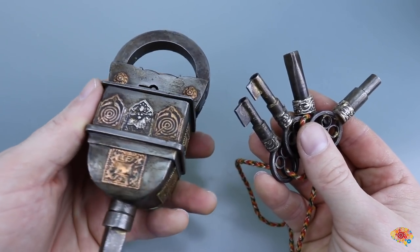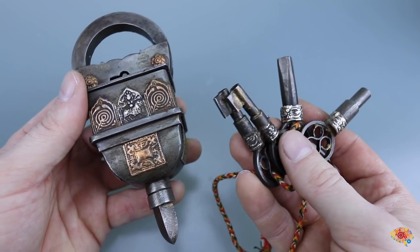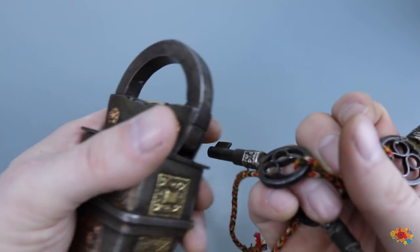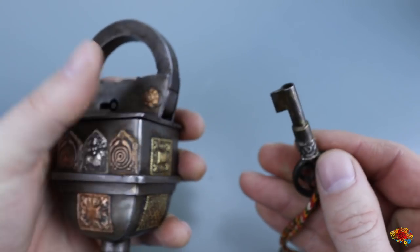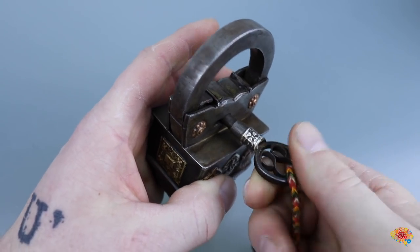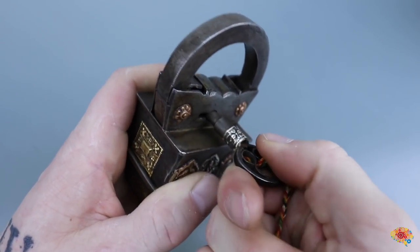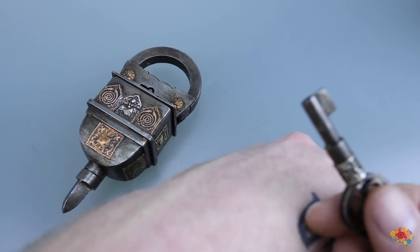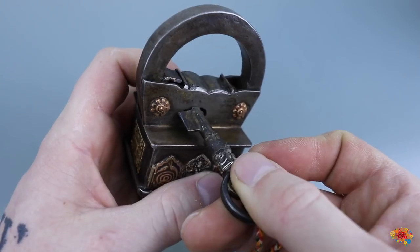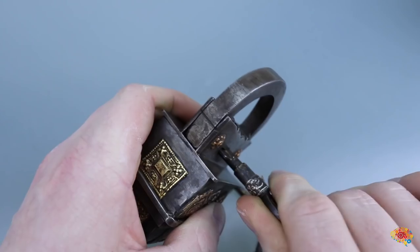I'm going to bring you through my process the very first time I got this, and then show you how it's done with a spoiler alert which you can skip if you'd like to just see my final opinion. Obviously the square one and the circle one aren't going to fit in the main keyhole, so I tried the small one first — it goes about 180 degrees and then it stops, nothing is opening. Then I tried the one with the bigger end piece and it won't even turn in any direction.